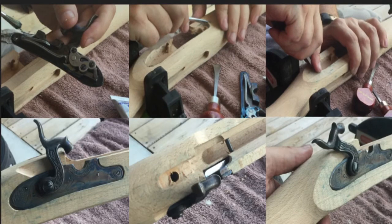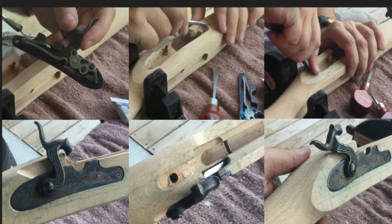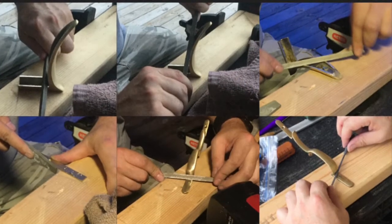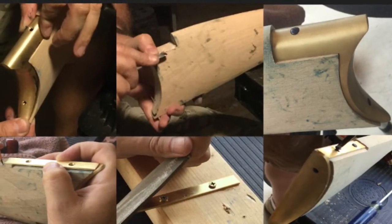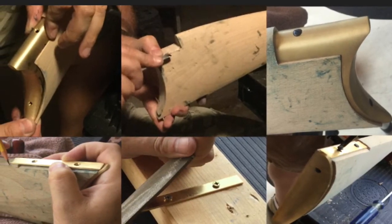Week four began with inletting and installing the lock into the stock. The week also consisted of removing the cast marks from the brass. Week four ended with inletting the stock for and installing the butt and toe plates.